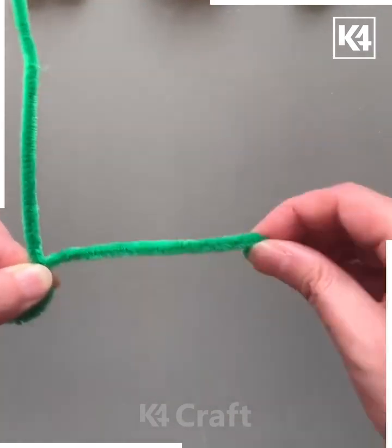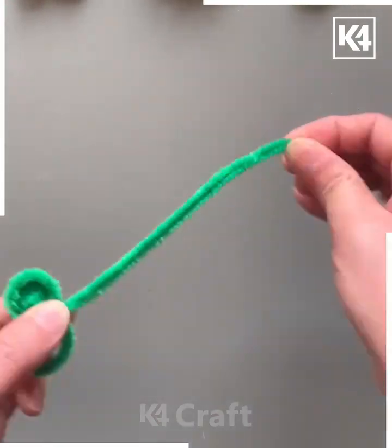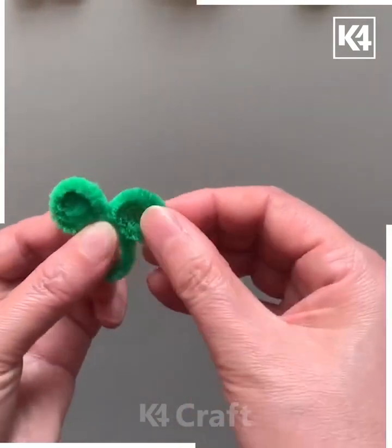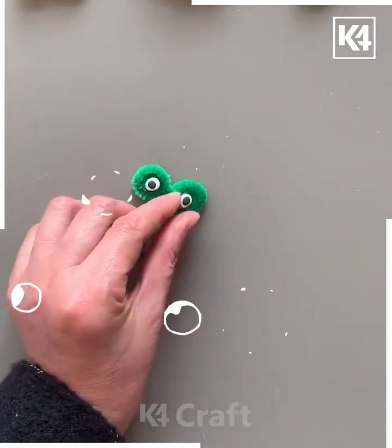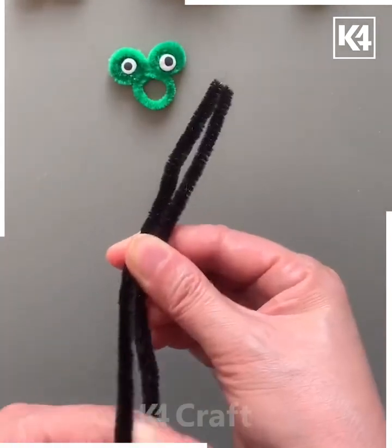You can make so many different crafts using pipe cleaners, as you can see in the background. Take this green color of pipe cleaner, keep rolling it, make the ear shape, then put the googly eyes at the center — look, it's ready.